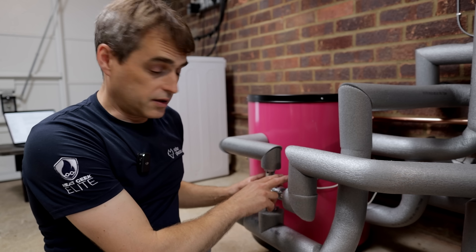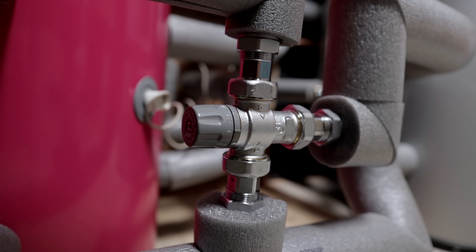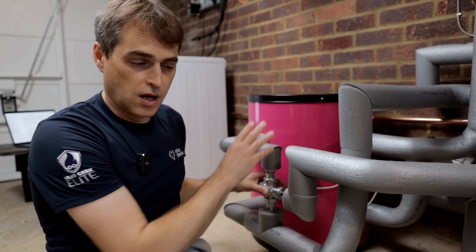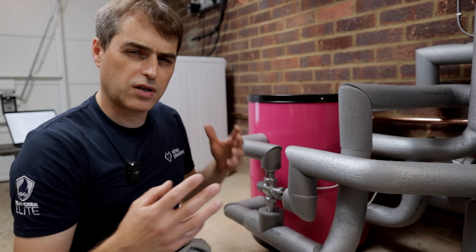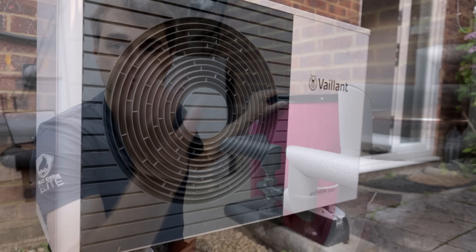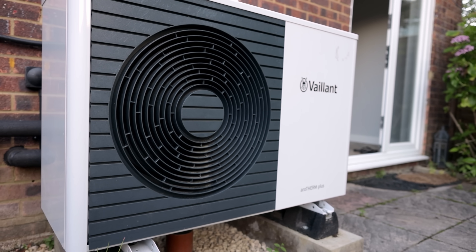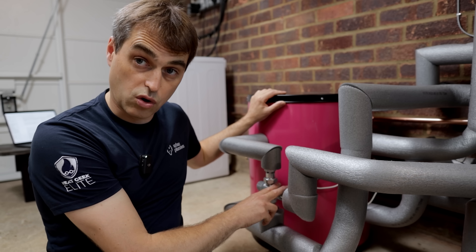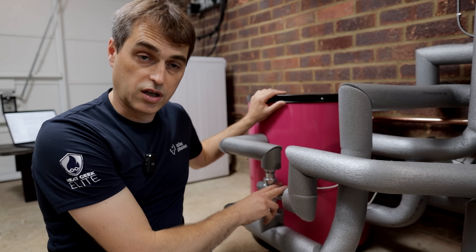This little device here is a tempering valve. It's a device that controls the temperature at the outlet of the store, because there's a big chance we're going to have temperatures here of around 60 or over 60 degrees, especially running on R290 propane units. I would suggest you do install one of these and control the hot water temperature coming out from the store.